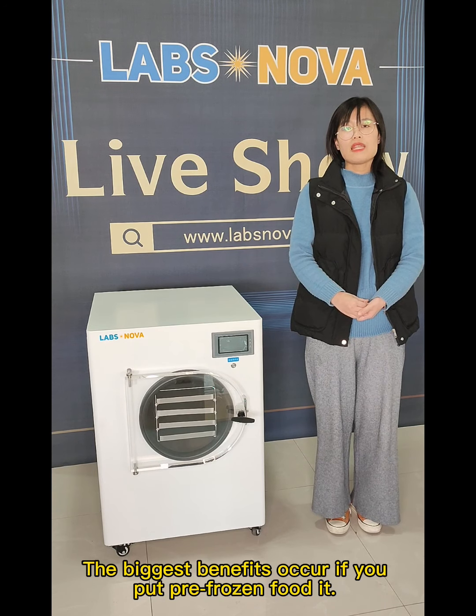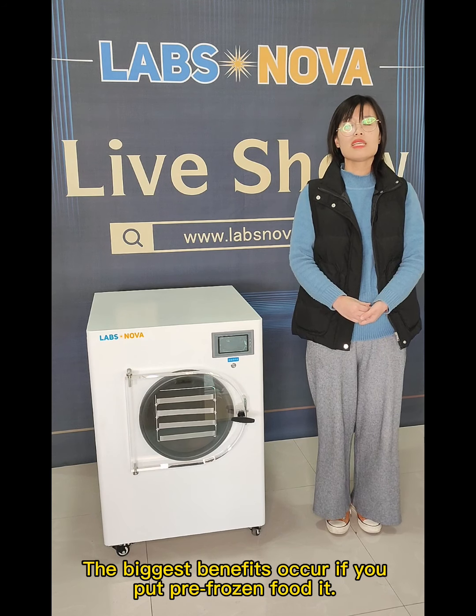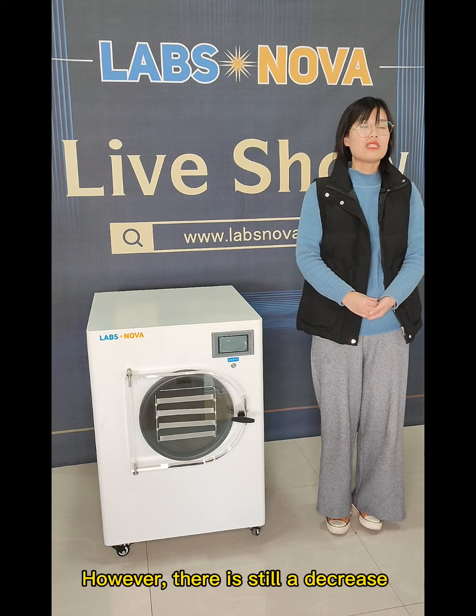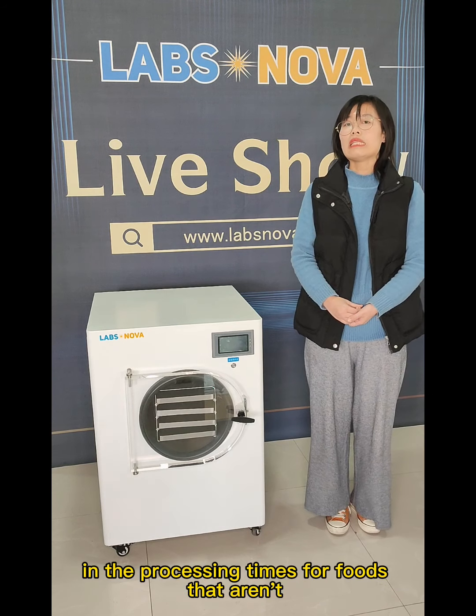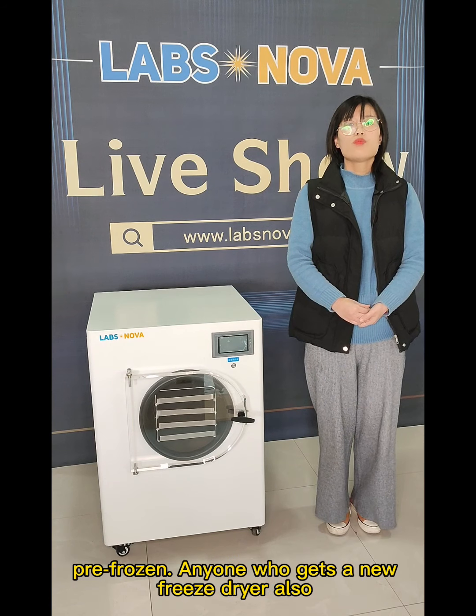The biggest benefits occur if you put pre-frozen food in. However, there is still a decrease in the processing times for foods that aren't pre-frozen.